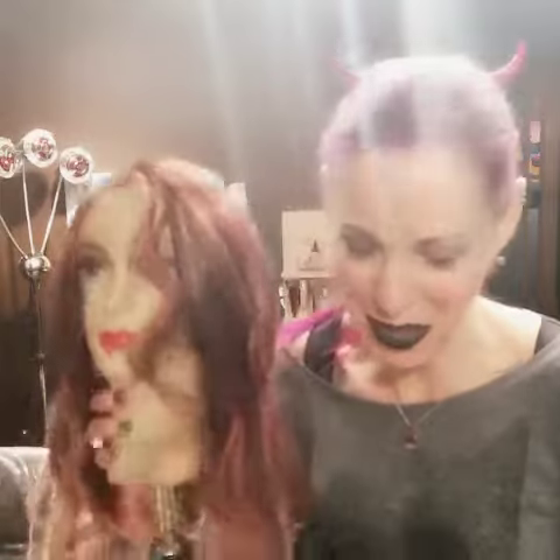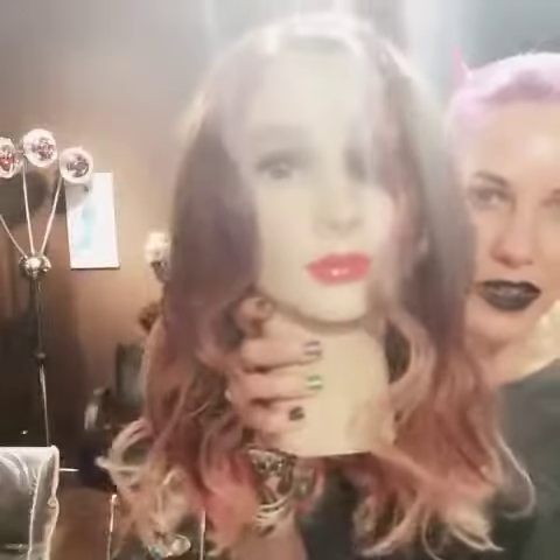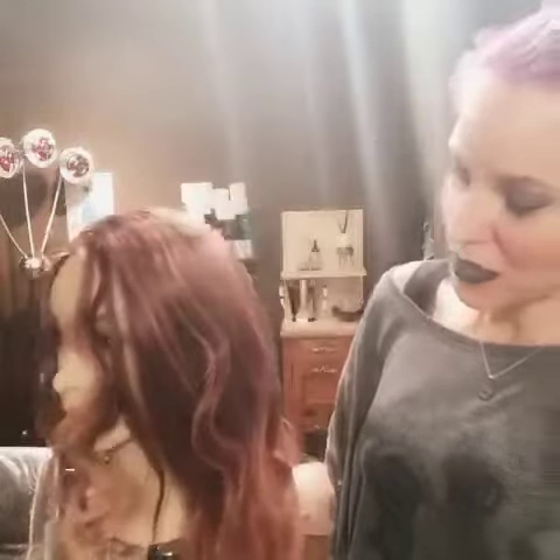Hi guys, how are you? It's Halloween time. So Ruby and I were just going to show you again some of these little flat iron waves. Isn't that pretty? They kind of remind me of Bride of Frankenstein, so that's why I'm showing you these today again.